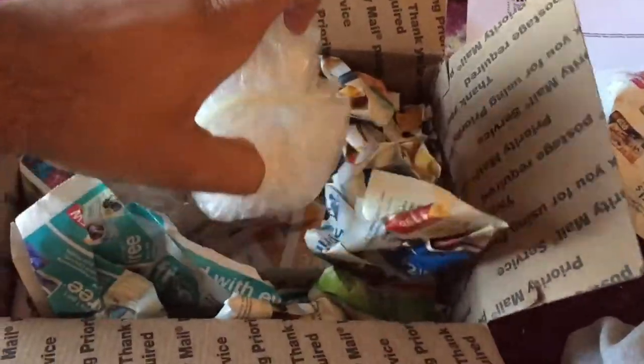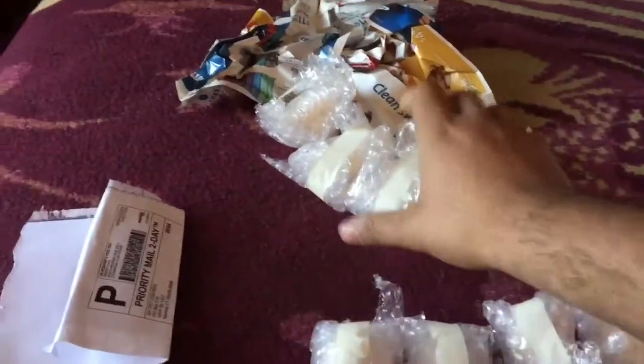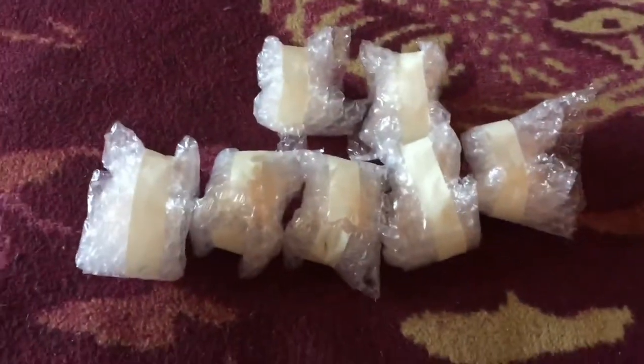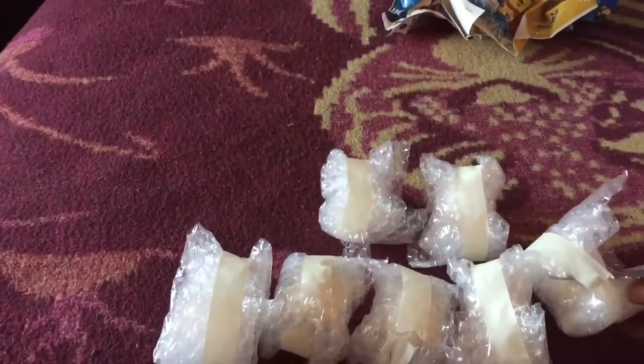Sorry about the quality and me moving around so much — you know, two hands. So here they are, all individually wrapped separately. The silkie is a bantam breed. I'm doing this on my bed since I don't have anywhere else to put them. Let's go ahead and get these open.